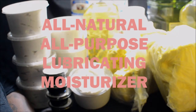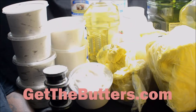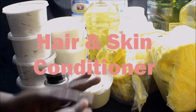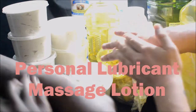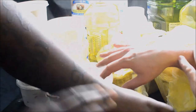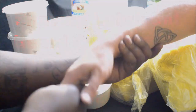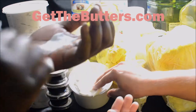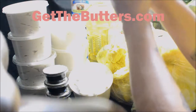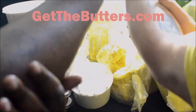We're showing the people at home how the butters works. We just washed our hands so we're kind of dry — I'm a little ashy, but I've been using the butters for so long I've got good sheen. You can't really tell he's ashy on his white skin, but he is. I'm gonna get some — just a little bit. That little bit covers all of both my hands and forearms.